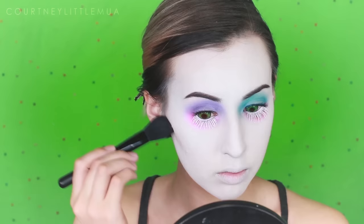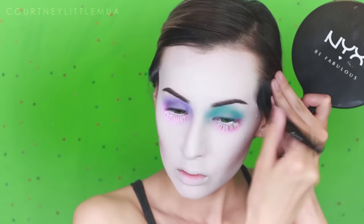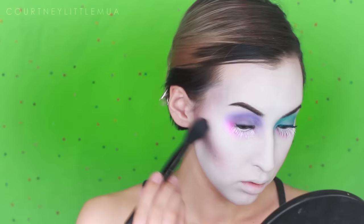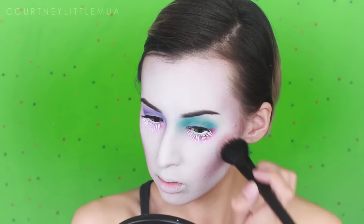Moving on to contour, I'm going in with a muted plum shade, applying that along the bottom of the cheekbones and blending it down toward the corner of my mouth, then blending back toward my ear and up onto the temples and just a little around the forehead. I'm also taking it under my bottom lip and along my jawline, blending up onto the white. Then I'm going over all the contouring with a little of that light purple eyeshadow to give it more of a purply hue, adding a neutral medium rosy shade on top.